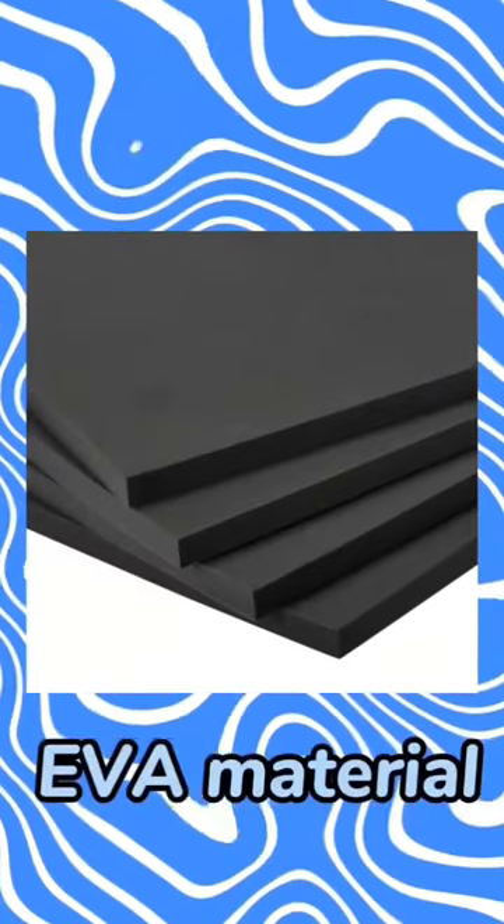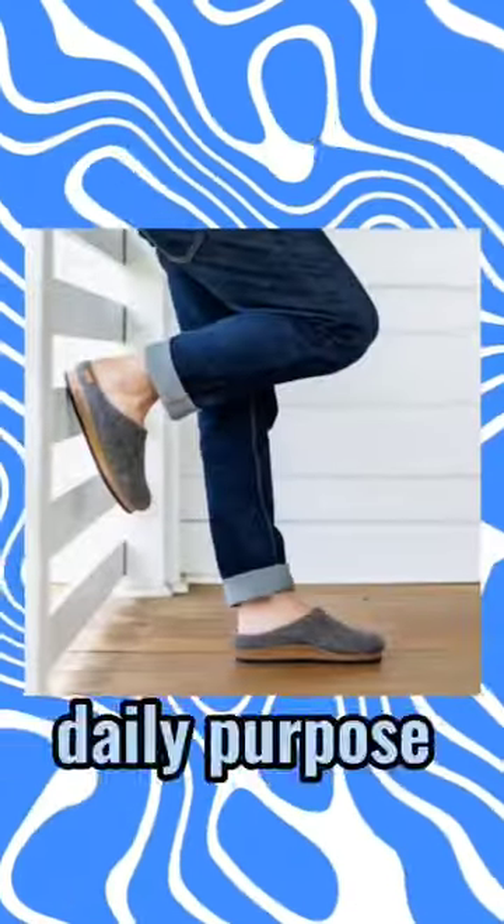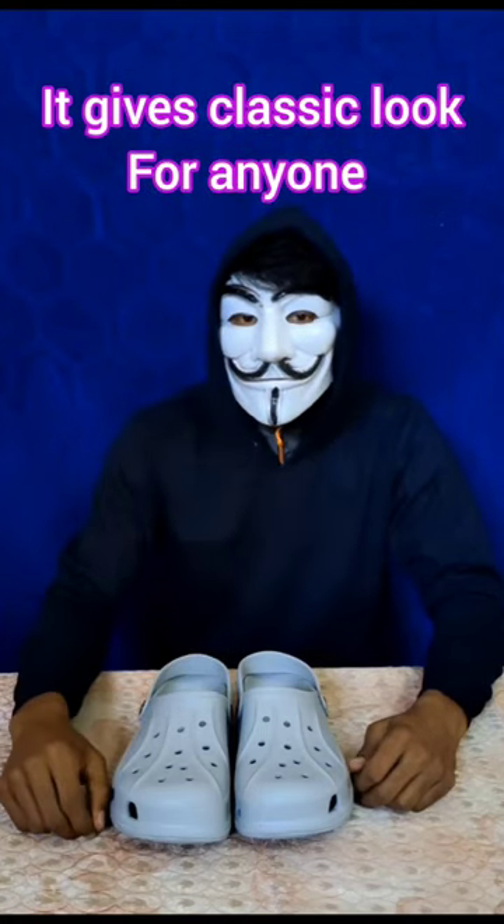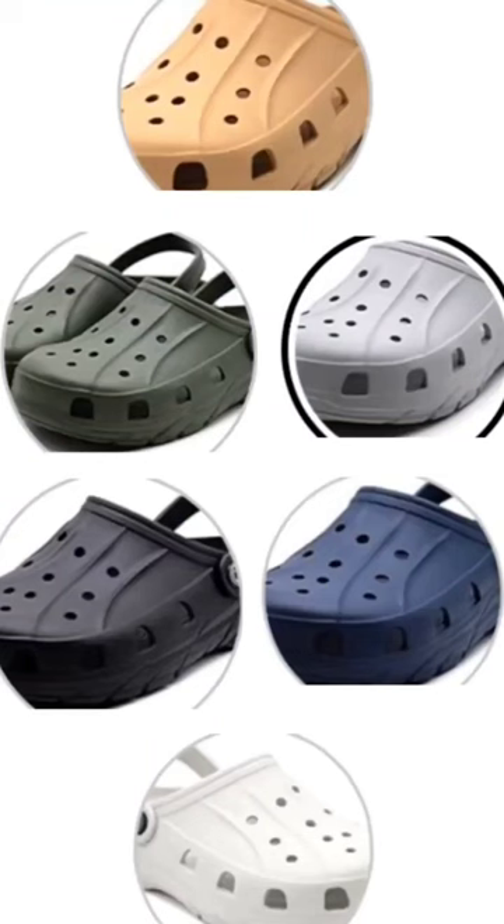The bottom grip is made of durable EVA material that excels in shock absorption. We can use it for daily purposes, casuals, and also sports. It gives a classic look for anyone. There are a lot of colors available in this brand.